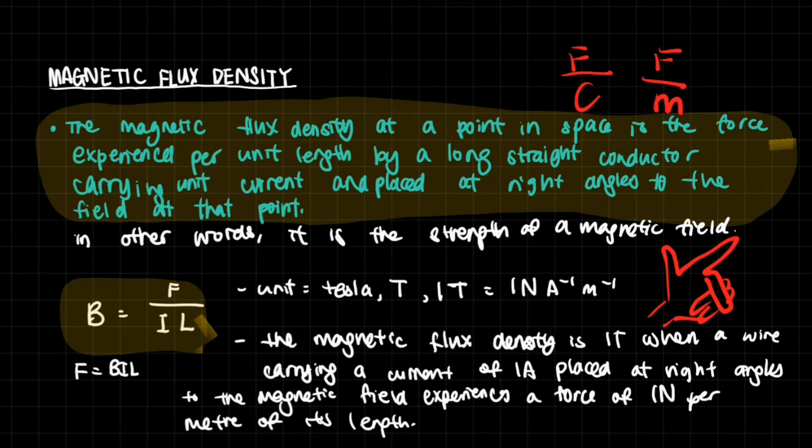What we have now for a magnetic field is force per current times meter — how long it is. You have to take one meter as the standard because it can be very many meters, and that's going to affect how much force is exerted on it as a whole. So it's very similar to the other ways that we calculate the field strengths.